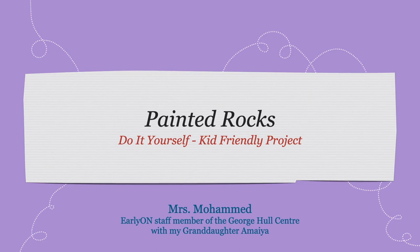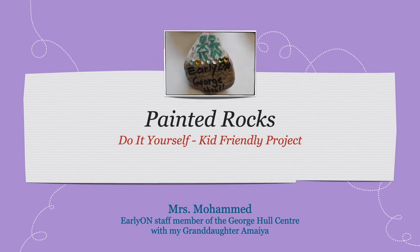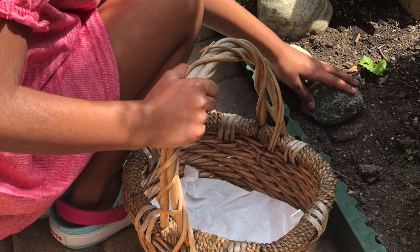Hi everyone. My name is Mrs. Muhammad and I am an early educator on staff for the George Hall Center. And my name is Amaya. Today we will be painting rocks. Let's go find some rocks outside.